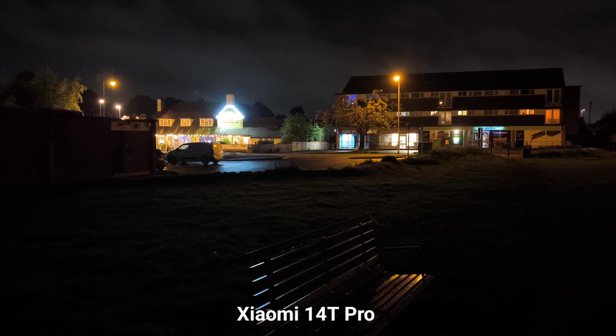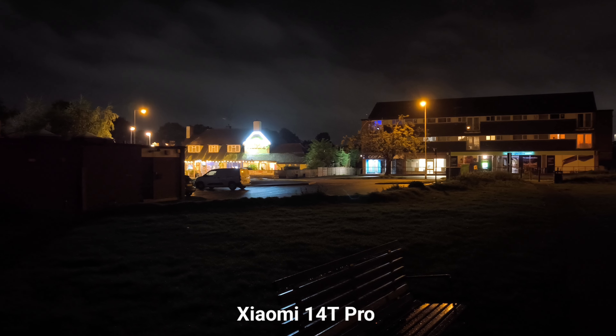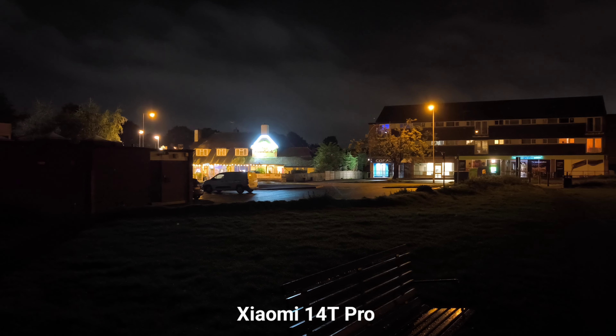Xiaomi 14T Pro ultra-wide angle, 4K 30fps. This is the main sensor. It's really hard to see the difference on the small screen.